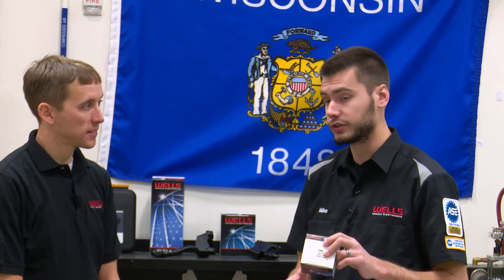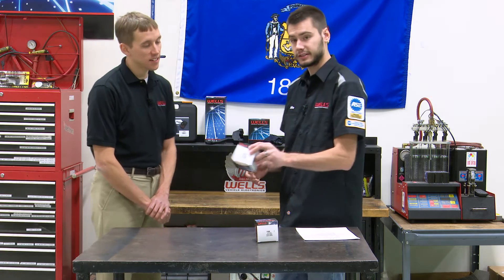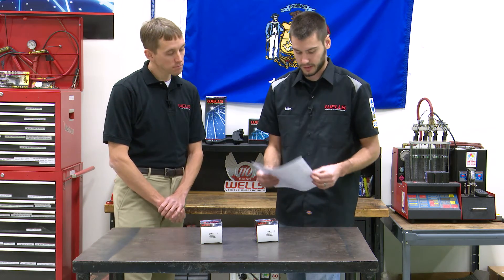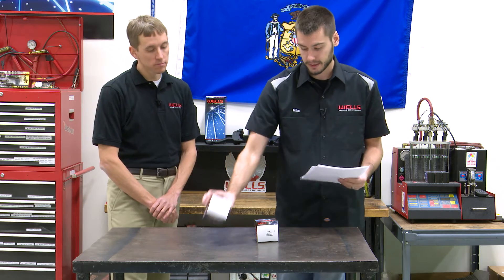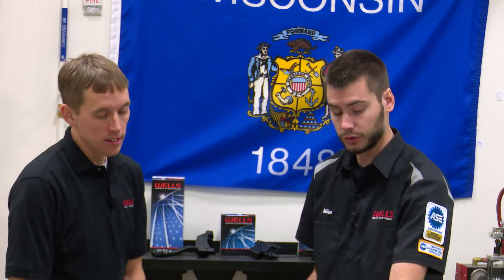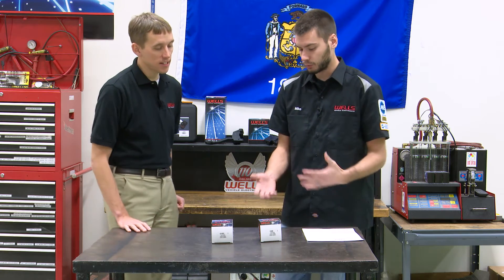The F496 is intermittent duty only — for a short amount of time, like when you're cranking over your engine. As long as you turn that key, that's how long it's meant to run, then it shuts off and cools back down. The U1453 continuous duty is meant to turn on and stay on. It's rated at 80 amps continuous and 160 amps intermittent. You will not find an amperage rating for the F496.